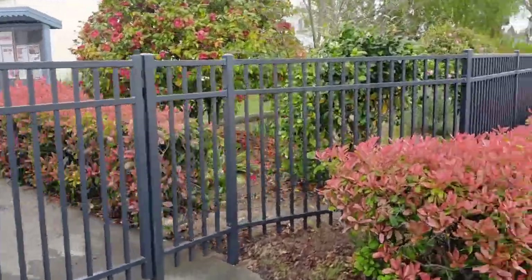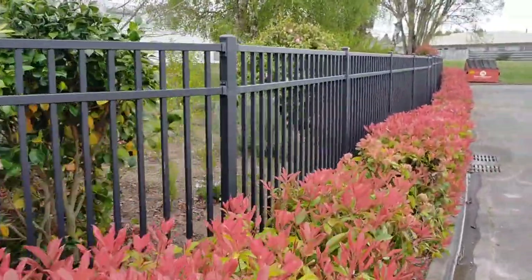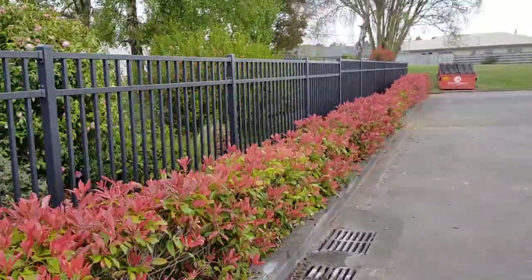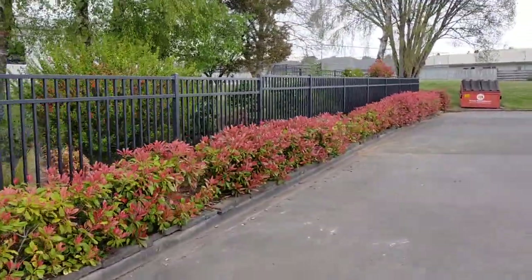As you can see, we've just worked in with the existing boundary here, following the footpath. And it is a really, really cool outlook with the hedge in front.